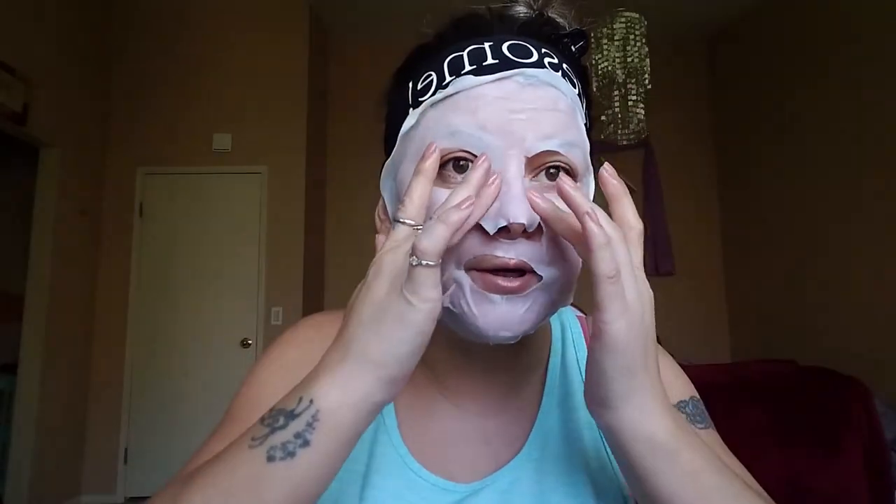It feels really good — it's nice and cold. It says to leave it on for 15 minutes, so be careful that you're not putting it inside your eyeball. I fit it and I think this is about as comfortable as it's going to get. I'll be back in about 15 minutes when I take it off.